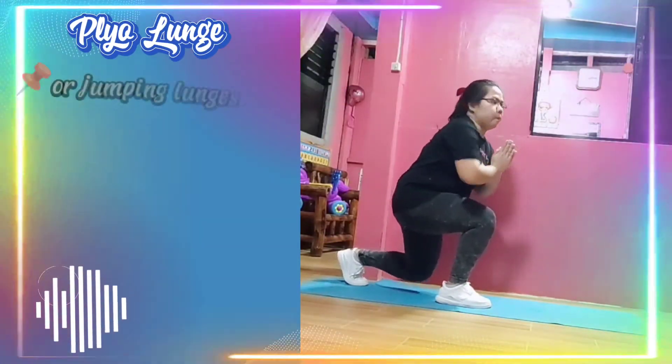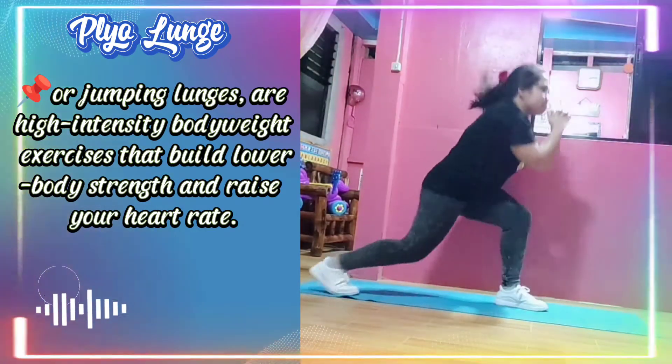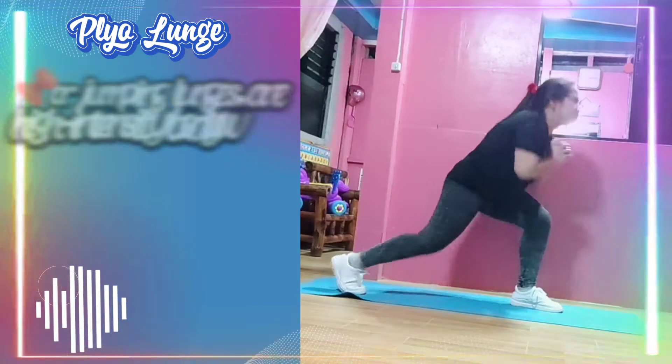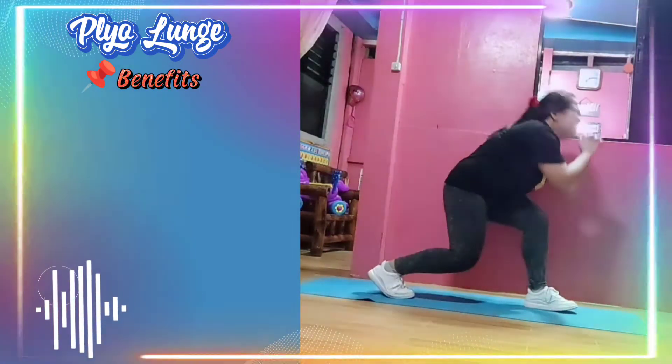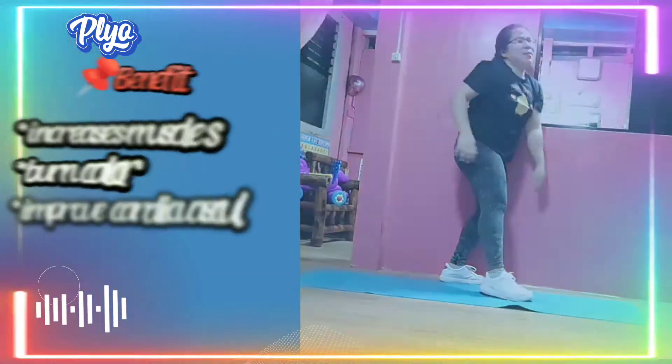Plyometric lunge — jumping lunges are high-intensity body weight exercises that build lower body strength and raise your heart rate. The benefits include increased muscle strength, burning calories, and increased vascular health.